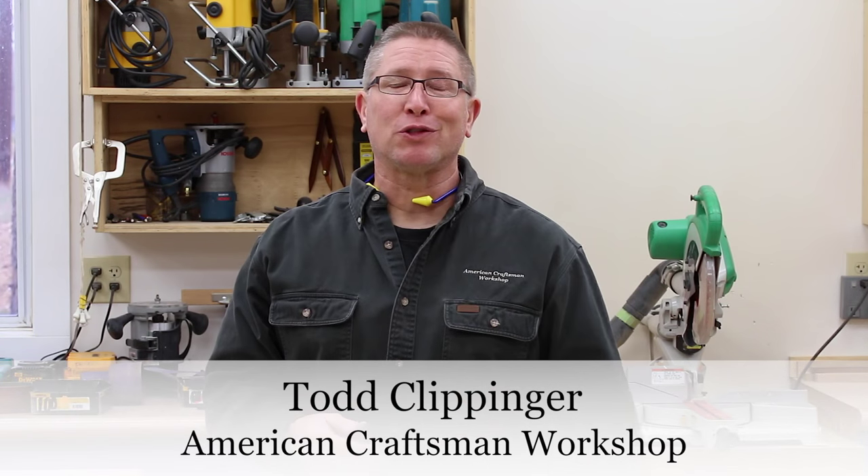Hi, I'm Todd Klippinger, and thank you so much for stopping by to check out my woodworking and how-to videos. When I first started posting videos a few years ago, I did so here at this channel, which is under my personal name, Todd Klippinger.